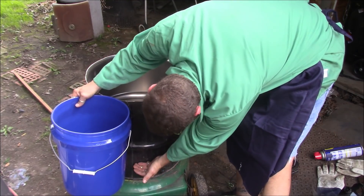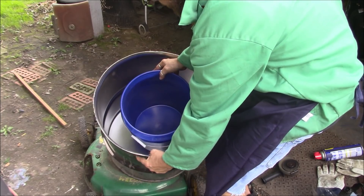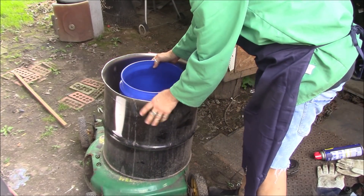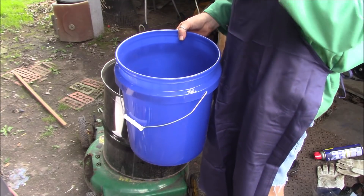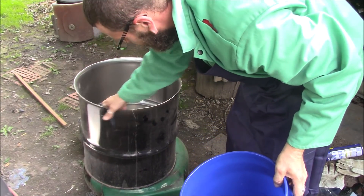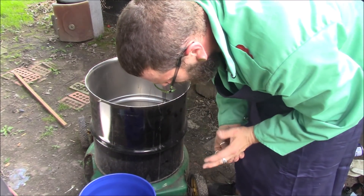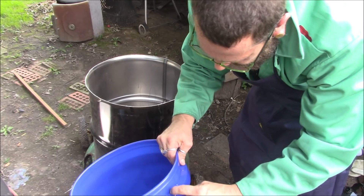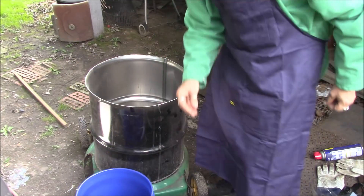It'll go down to about here and I'll have about that much space all the way around and underneath the bucket with the foundry cement or refractory cement. So I'll figure out how I'm going to cut this off, maybe with that same grinder. We'll give it a try.